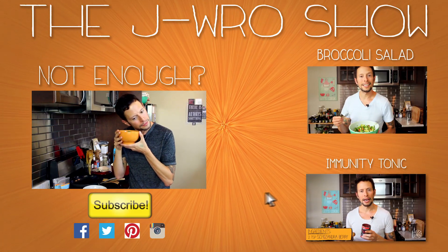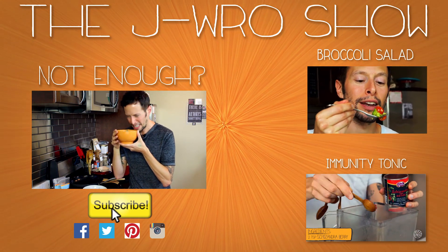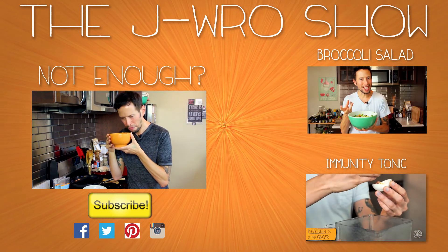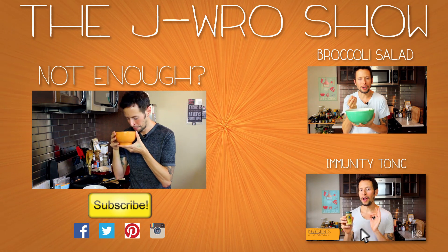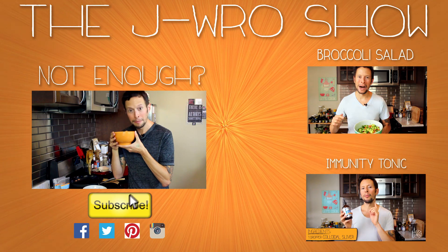No, seriously — the smell of this is just effervescent. It's aromatic. It's plasmatic. It makes me a fanatic. It makes me want to be acrobatic. I can't think of anything more that rhymes with '-atic.' So I'll see ya. Bye.